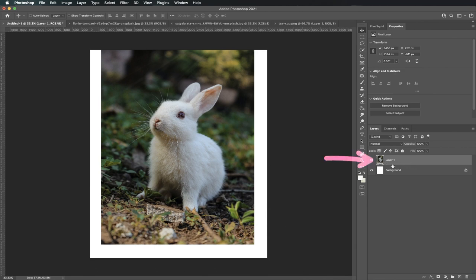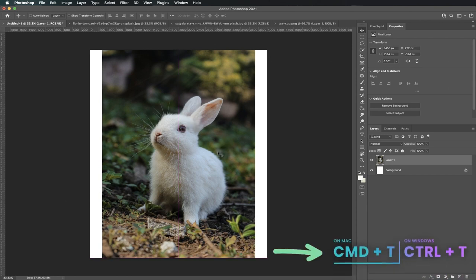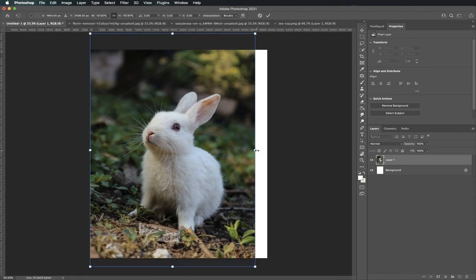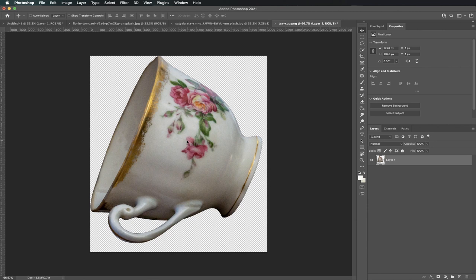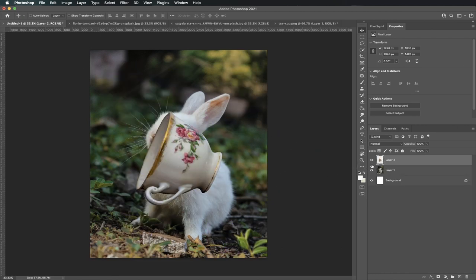Now let's check out our layers. Do you see the bunny called Layer One? Now we're going to make sure we cover the canvas with our bunny layer. To do that, click Ctrl or Command T on your keyboard. Do you see the blue square around your photo? Click on one of the points and drag it outward to make the photo bigger. When you're done, click Enter. Now it's time to bring in our teacup — follow the same step of clicking and dragging it to your canvas. Double click Layer One and spell bunny.